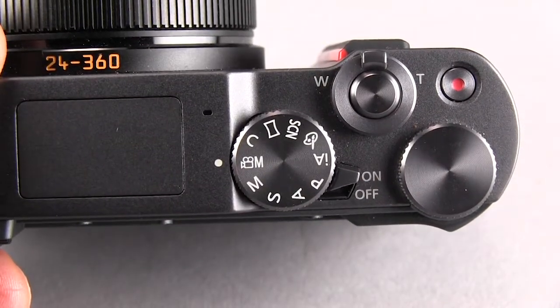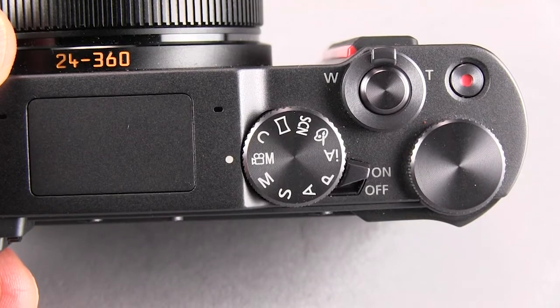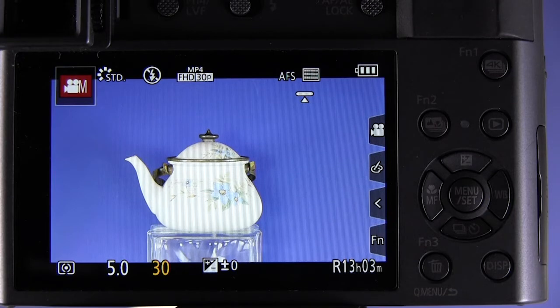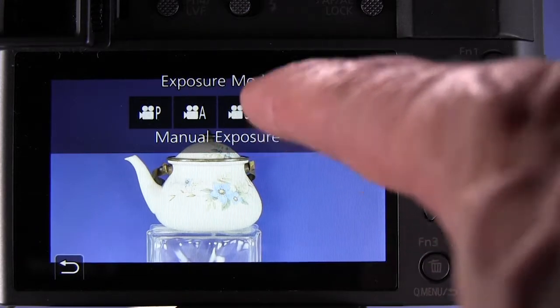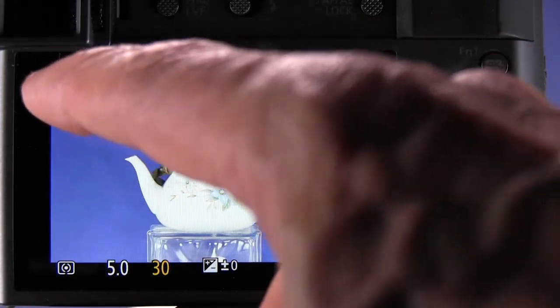Now we'll switch the mode dial to the position for creative video mode, and within creative video mode there are four exposure modes. We're going to select manual exposure mode — you can change that by pressing the icon on the screen and selecting the M mode for manual exposure within the creative video mode.